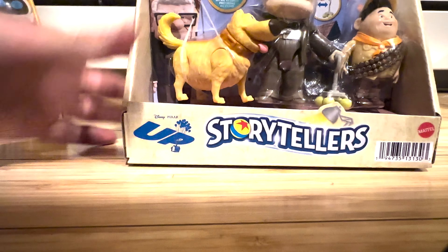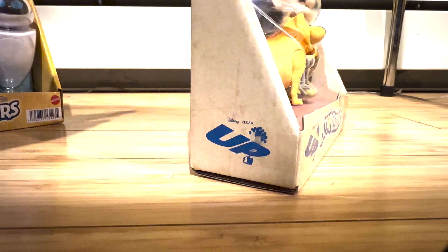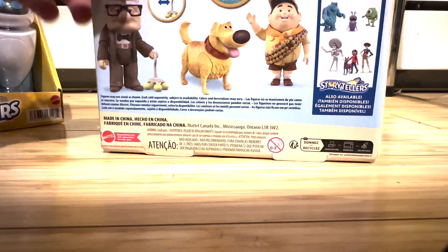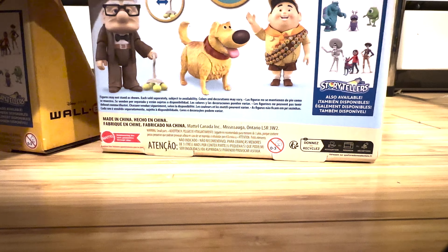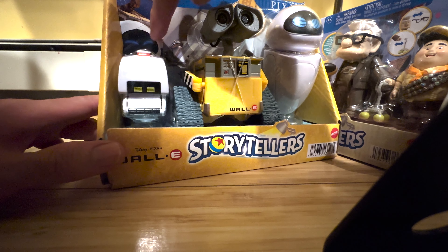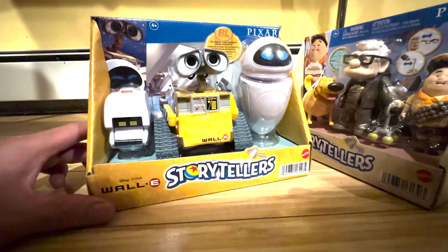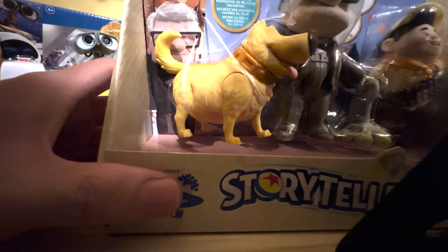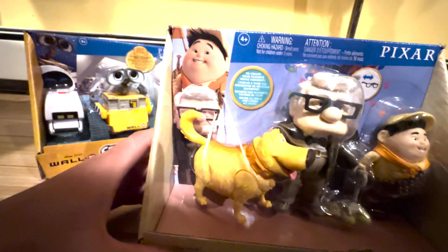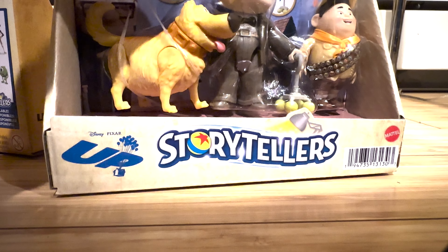The Up packaging is more of a beige — it doesn't have the dirt detailing, but it does have some texture to make it look like a piece of paper. You can see the Up logo on the side. The back of the package also shows the WALL-E three-pack, Monsters Inc, and Coco ones as available. Behind the characters there's nice detailing — similar to the seven-inch line, they have renders behind the figures. The Up pack uses a light blue sky with a render of the Up house taking off behind it.